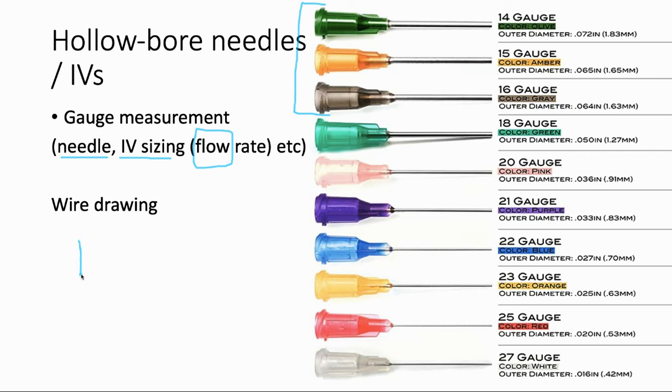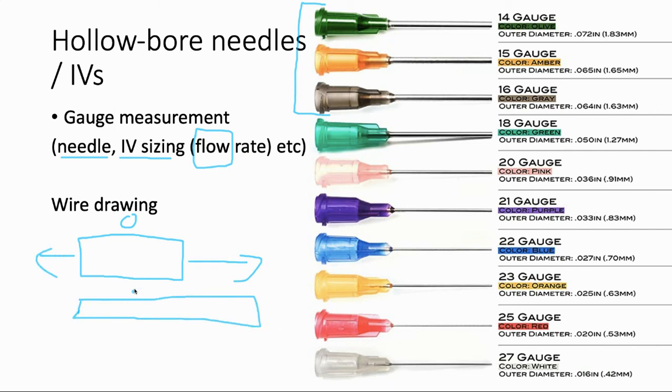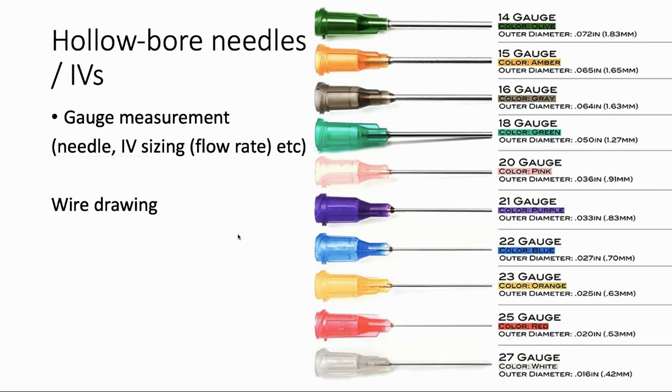Why does a lower gauge number mean a larger needle? The system came about when people were developing metal wires. You start with a metal tube — say, zero gauge — and then you stretch it out. One stretch increases the gauge by one, so now it's gauge one; stretch again, it's gauge two. Each time the gauge goes up, they stretched the metal out an additional time, giving additional length but by nature making the diameter smaller. So paradoxically, bigger number means smaller needle. Knowing that historical story helps me remember why that's the case.